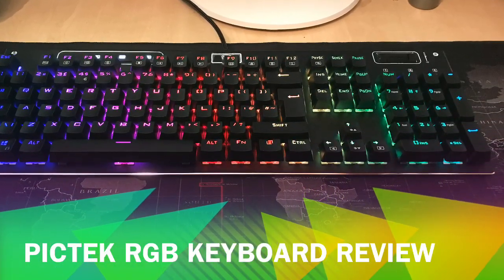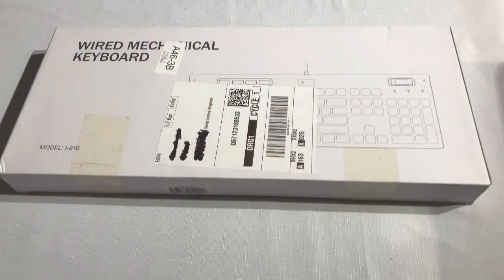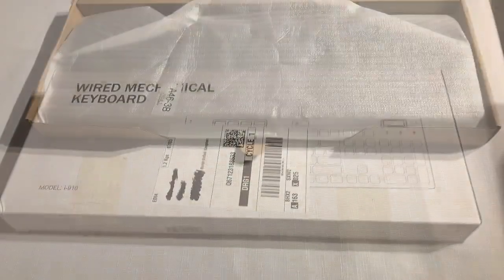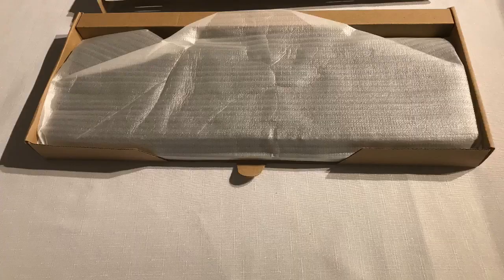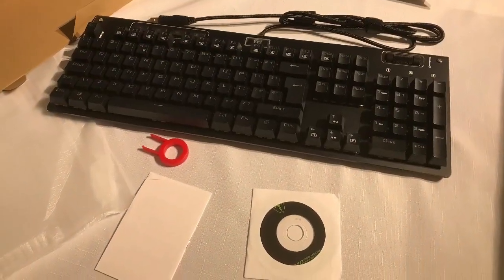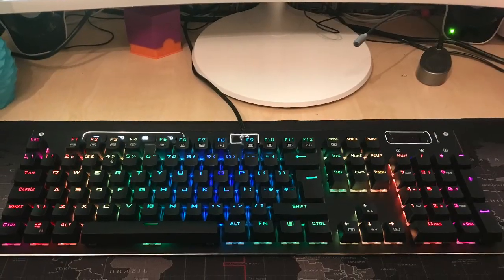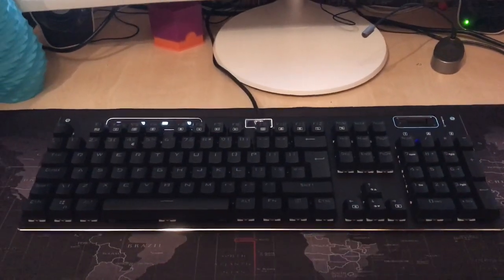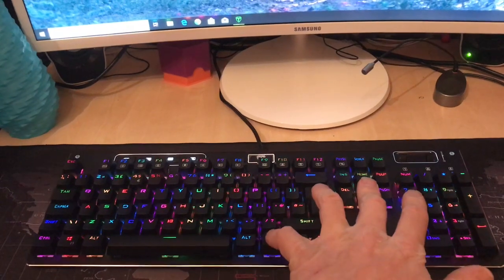Hi and welcome to my unboxing and demo of the PICTEC RGB LED Gaming Keyboard. I purchased this off Amazon and it arrived within one day through Prime. It was reasonably well packed and there was no damage to be found. The instructions are minimal but enough to get it started and operate the functions.